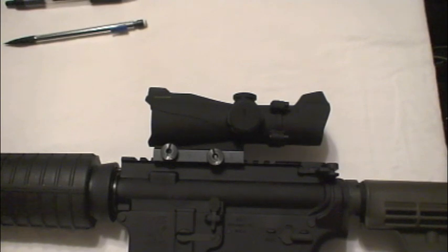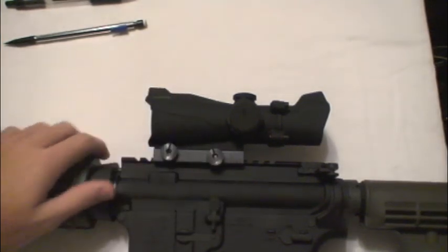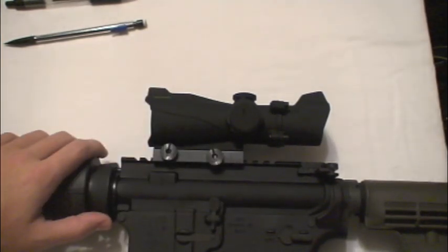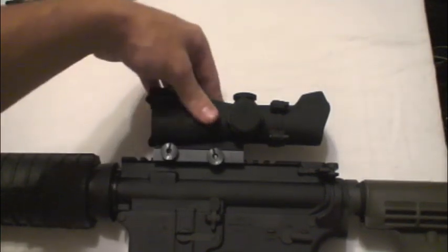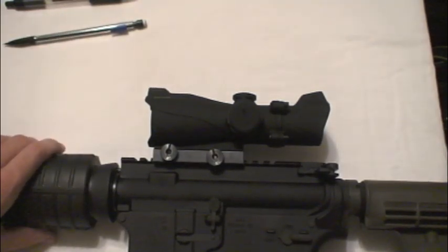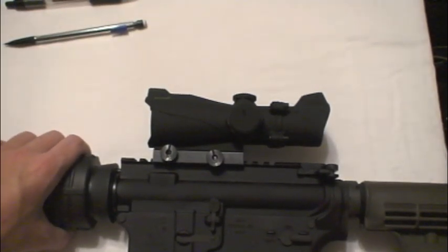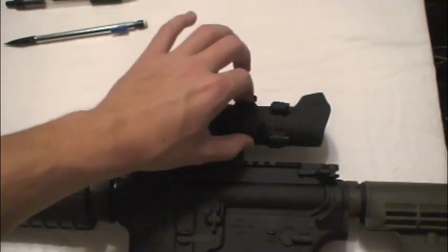I've put a few hundred rounds through it so far, and it's decent. I won't lie to you — it's heavy, it's just under a pound, and for a red dot I think that's a little much. No magnification. Obviously it's bigger than I thought it would be — it's the size of an ACOG. So I think it's more aesthetic than actual function, because there's not much to it.